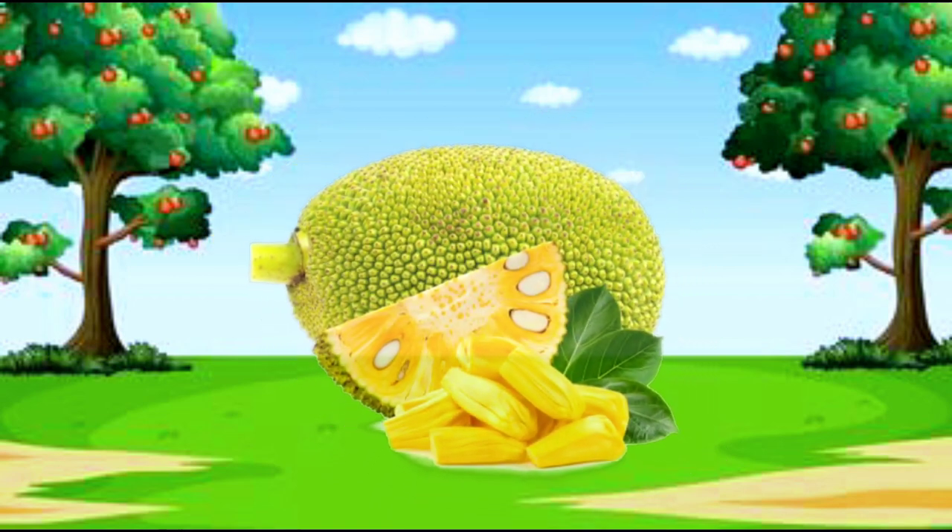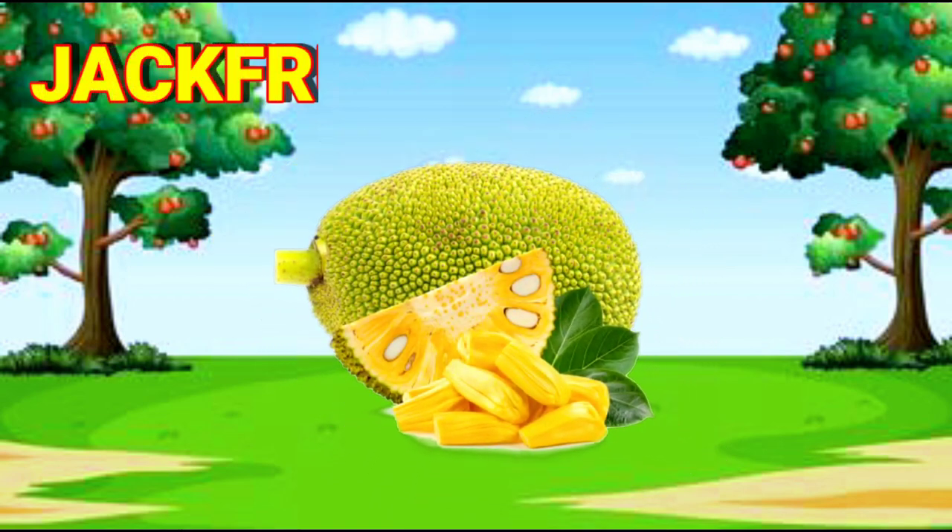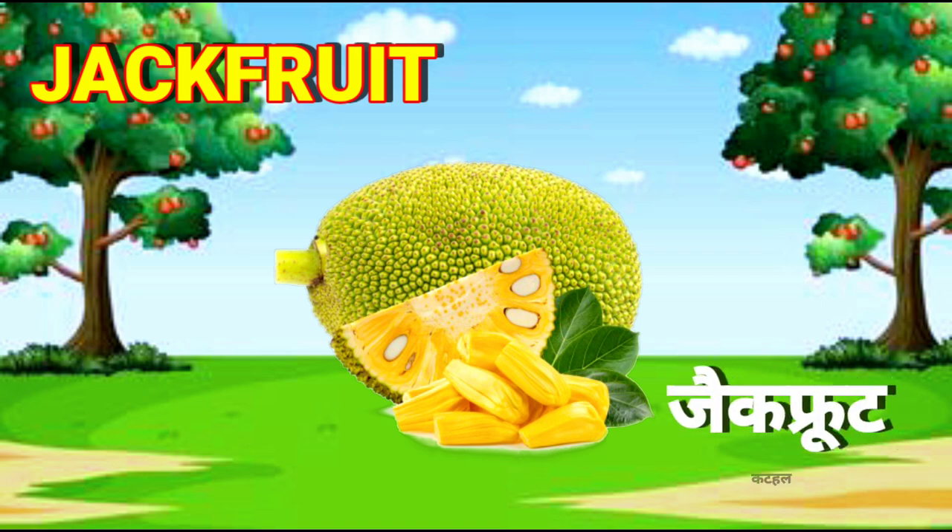Jackfruit. J-A-C-K-F-R-U-I-T. Jackfruit.